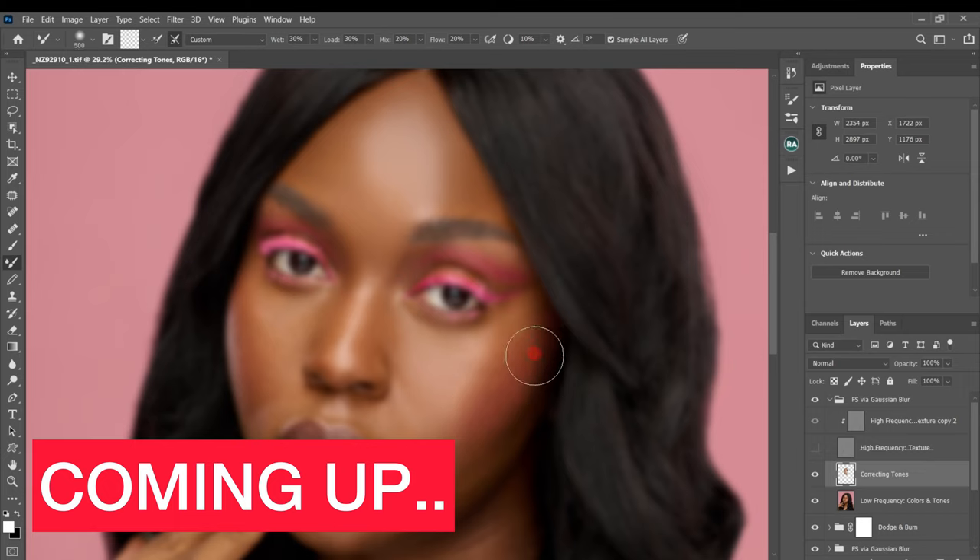For this shadow area I'm just going to bring it all the way down like this.